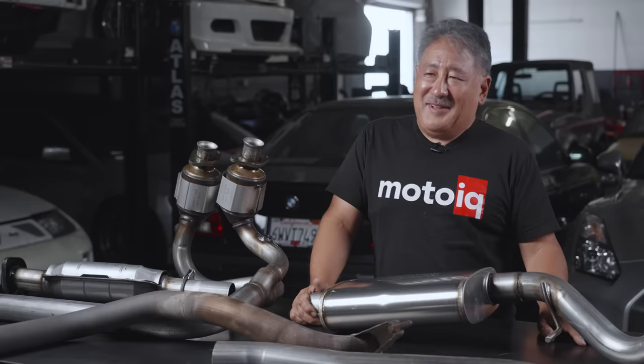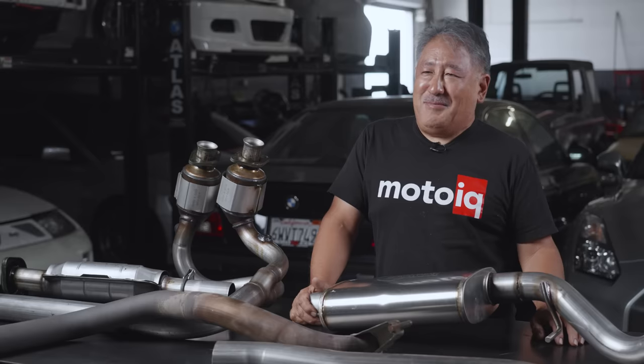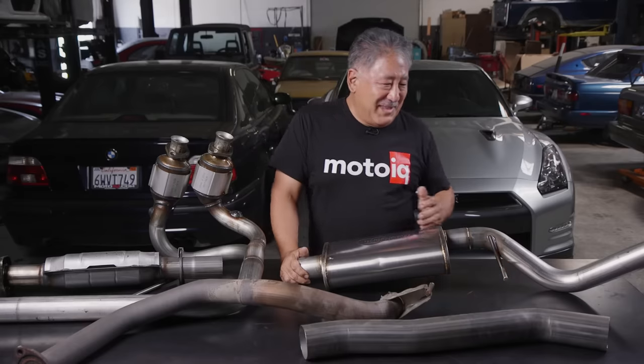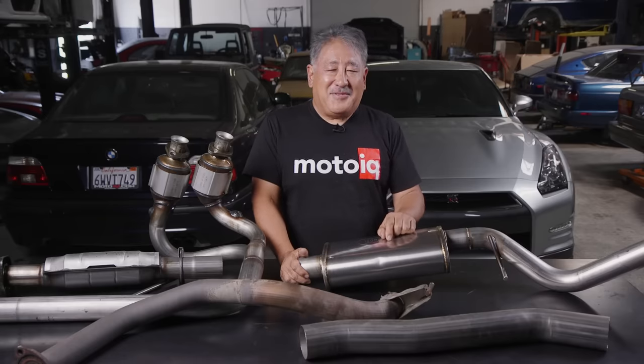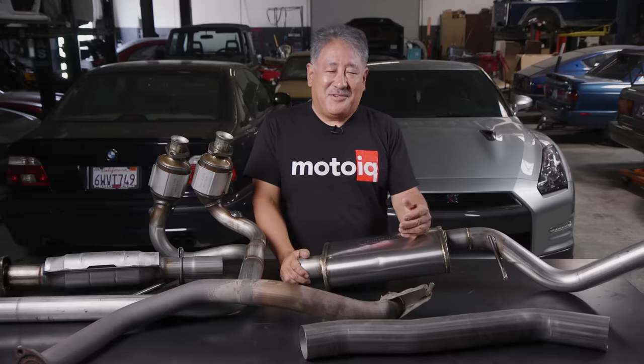If you have an exhaust system with a lot of back pressure, it acts like a cork and hurts the engine's pumping efficiency. The reason old-timers said you need some back pressure was that if you have a really huge, way oversized exhaust, you lose your gas column inertia. You need velocity through the system to get good scavenging, especially on the overlap period of a four-stroke engine. The trick is to get as much velocity through the exhaust with as little back pressure as possible.